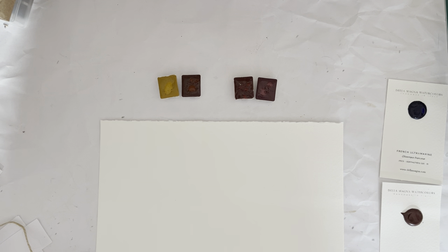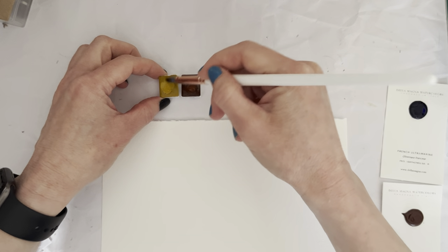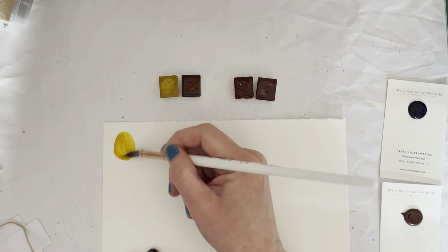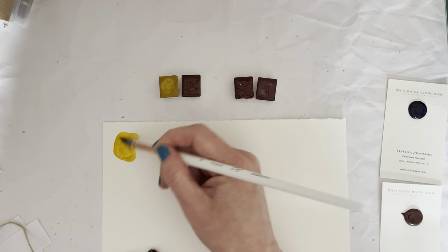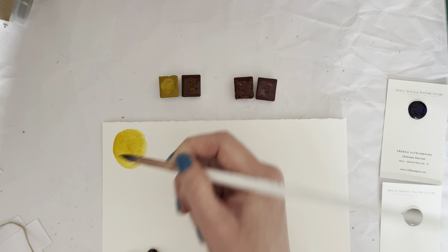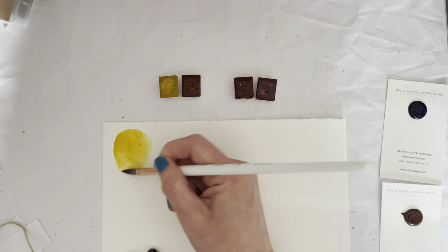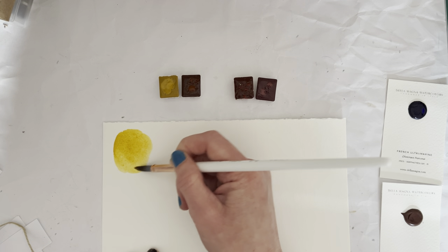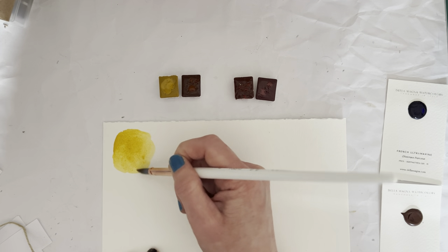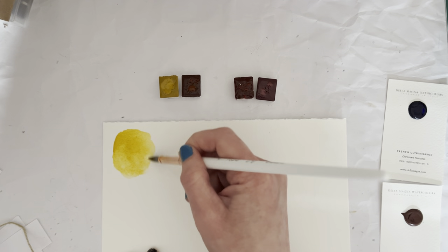So let's start with the genuine Lemonite. I've just added a tiny little bit of water on top there, and it just came to life really beautifully. Isn't it a lovely color? I do think it's a lovely color.